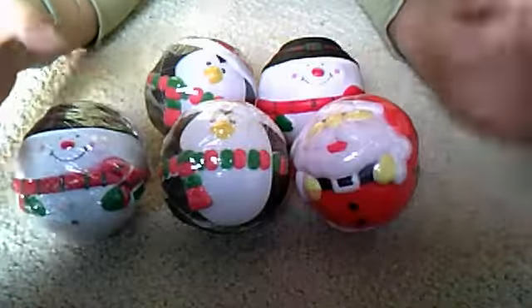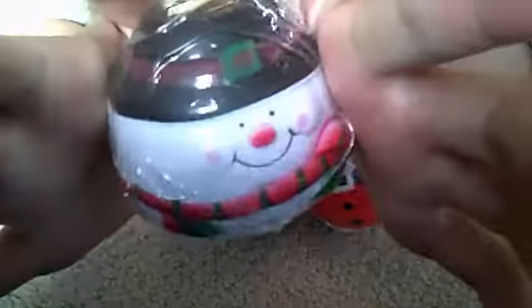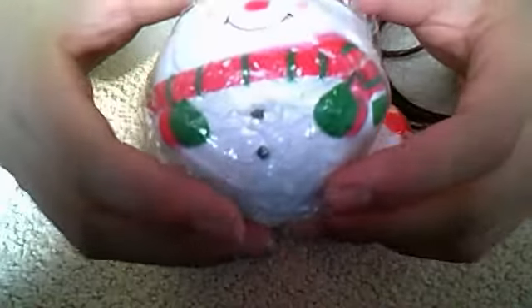So first I have these snowmen. They're all really squishy. And they're not scented — they're not like bread squishies or anything. But they're really cute.